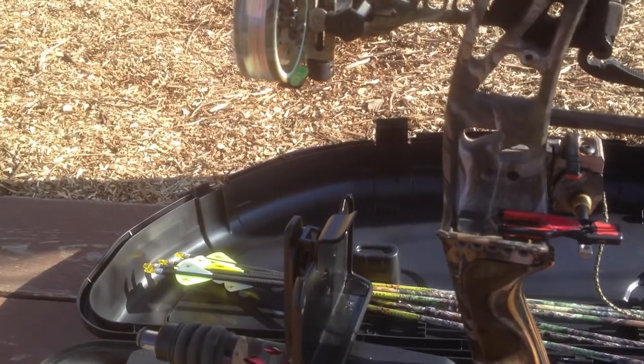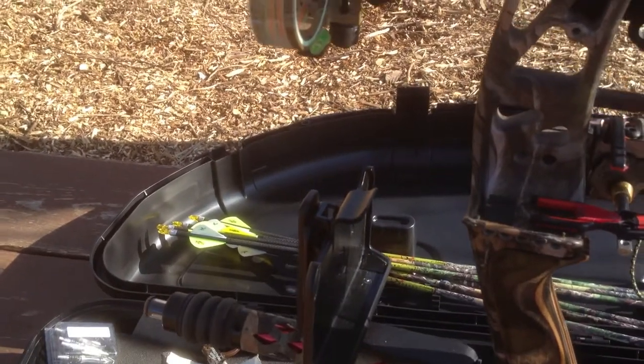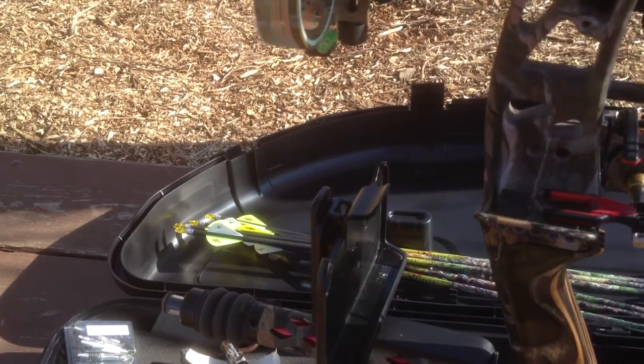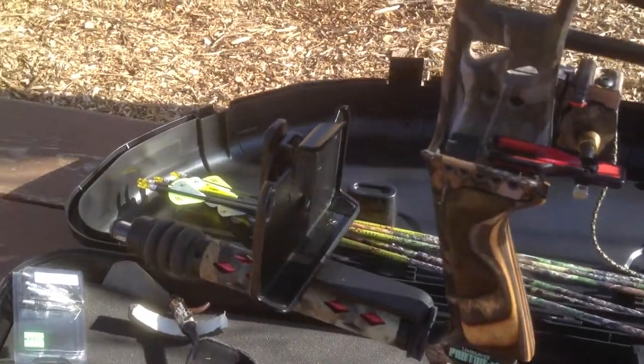Hello YouTube fans, this is Josh, and I'm here to talk about my mount that I made using a piece of aluminum and an OtterBox mount for a cell phone holder, specifically for the iPhone 4S that I have.